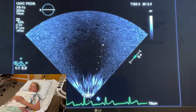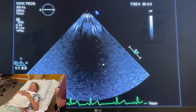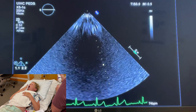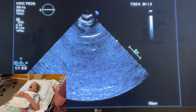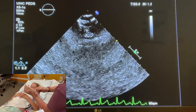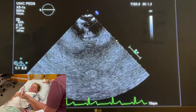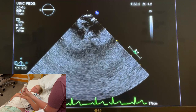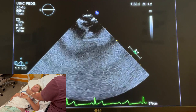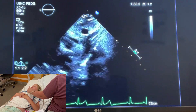Now we're going to work on the suprasternal notch. You need to change the orientation of your sector to the point being to the top and down, so you have to flip it up-down. The notch is going to be at the top facing up towards the ceiling, and oftentimes you'll have to remove the pillow and have the patient tip their chin towards the ceiling so you can get into that notch. You're going to go right here in the middle and tip down towards the feet.